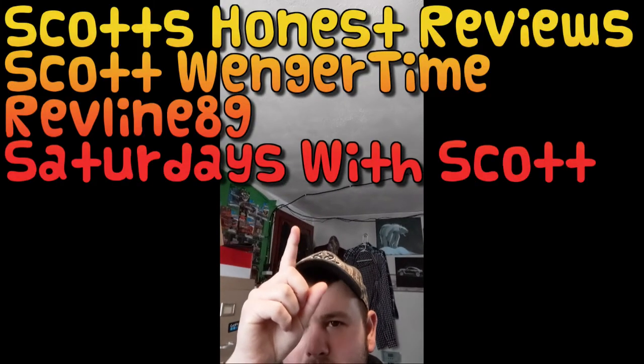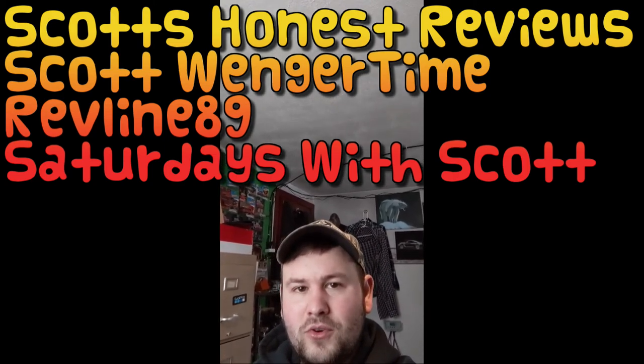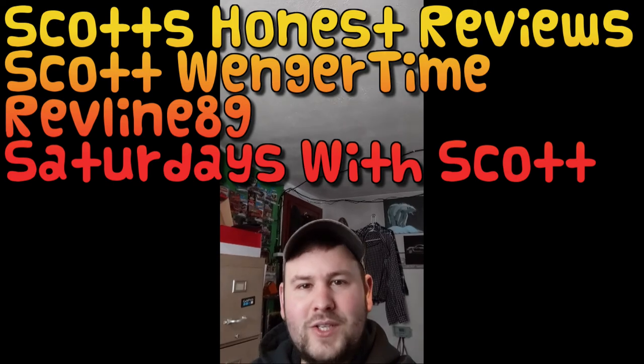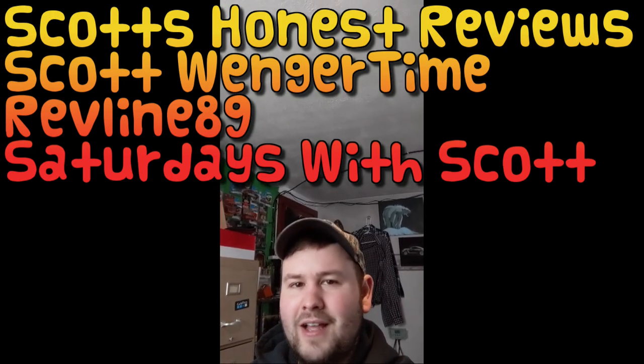Thank you so much for watching. Don't forget to subscribe. I actually have multiple YouTube channels, so if you're interested in other content, check them out — they should be displayed on screen. I appreciate it so much. Thank you for hitting that like button, hitting that subscribe button, and checking out my other channels. See you on the next video.